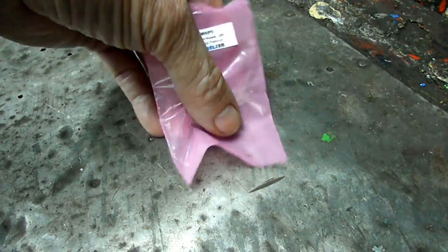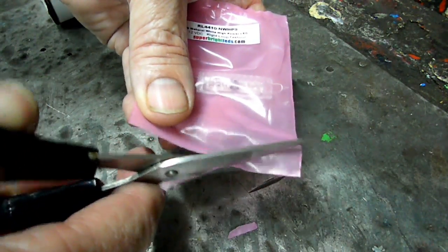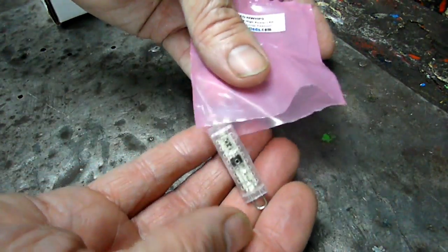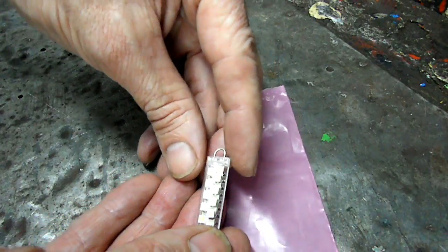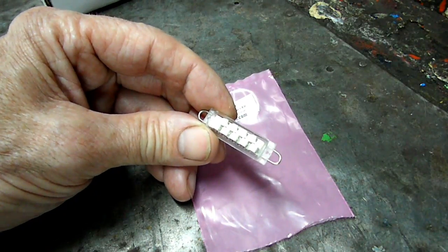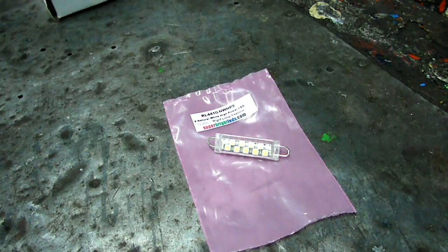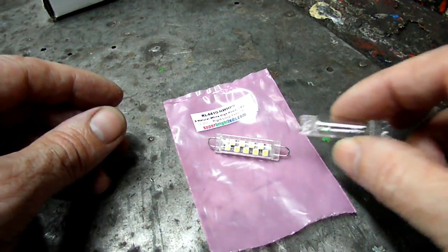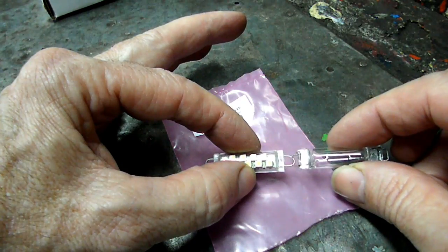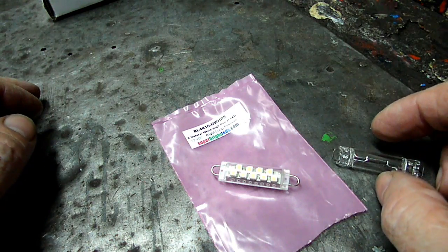Here is supposed to be the replacement for that, from Super Bright Lights. It's got a hooked end on it. That's a strange little light. Now look at the ends on this one — they're square and this is round. I hope that doesn't give us a problem. There's only one way to find out, and that's give it a try. Let's see if it fits.